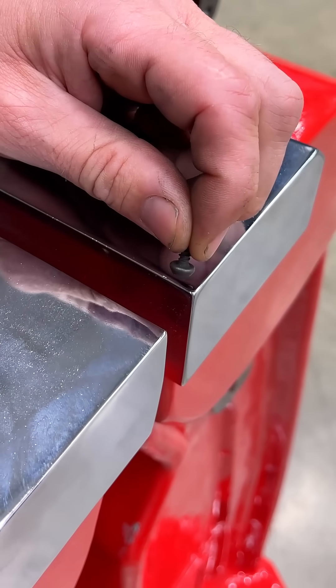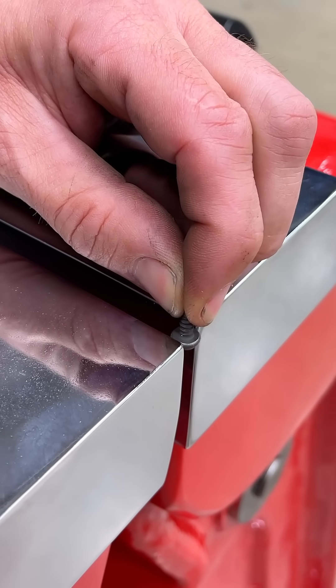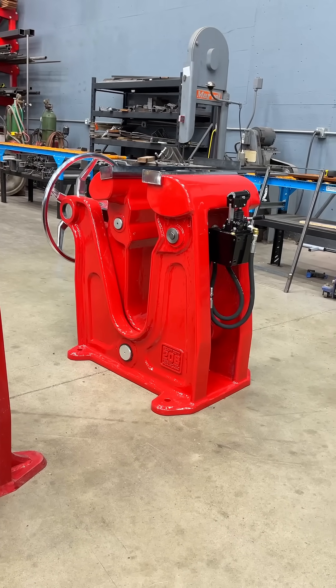This is like a precision instrument. We can hold something really small with this vise and be really precise — we have a lot of control. It's not going anywhere, but if we want to we can really squeeze it. That's a lot of precision for such a big vise.